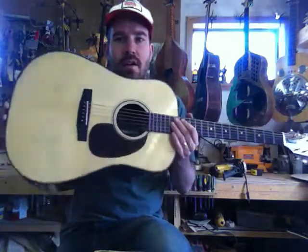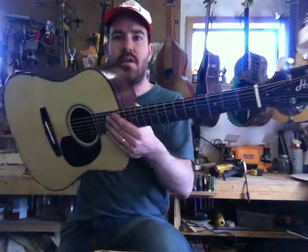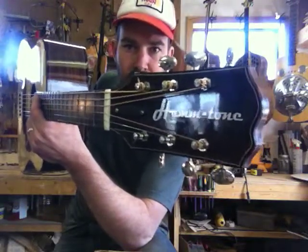So yeah, it's another Hamtone guitar, one worth looking at because it's pretty. Don't forget about the Hamtone — come out to Manitoba and you can build one just like this. Thanks.